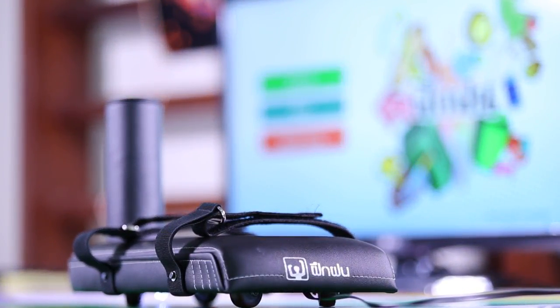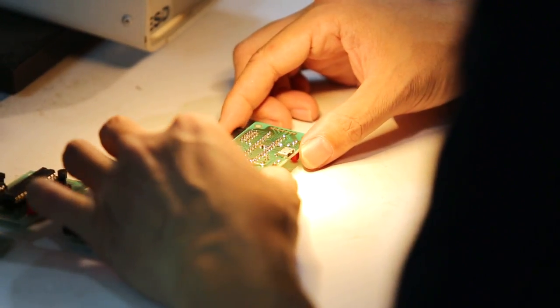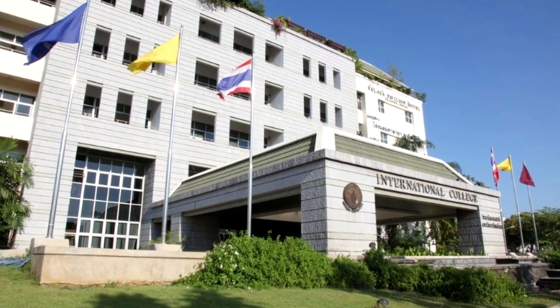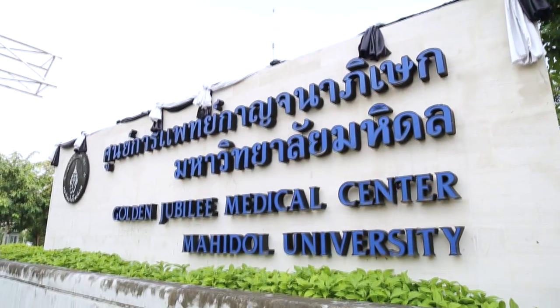FUGFON, the Arm Rehabilitation Device, is a collaborative effort within Mahidol University, including the School of Engineering, Computer Science Division International College, and Golden Jubilee Medical Center.